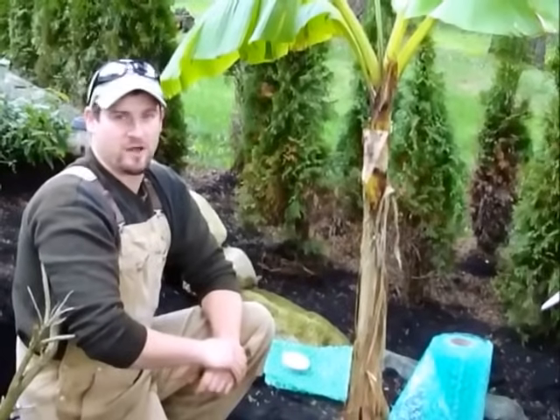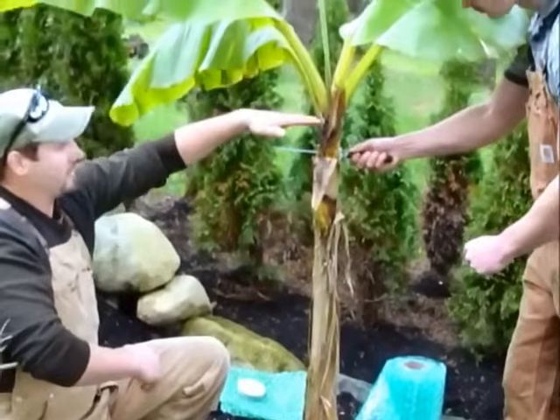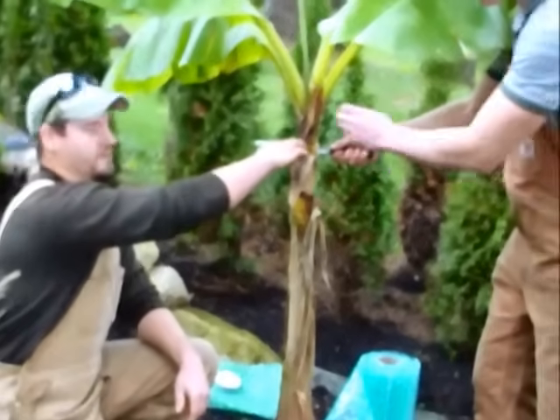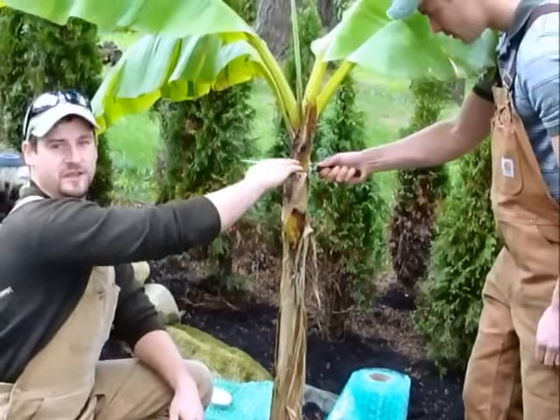Now we're ready to start the cutting process. Reid is going to show where we're going to cut. We're cutting off all the leaves right to the stalk, and that's pretty much going to be where the next new growth of the year is going to start — it's going to start from this area here.